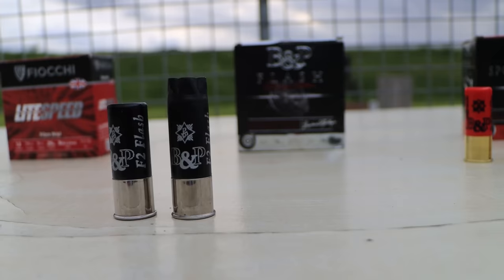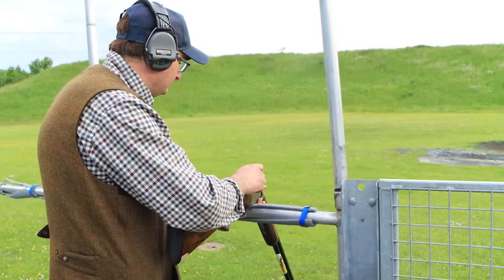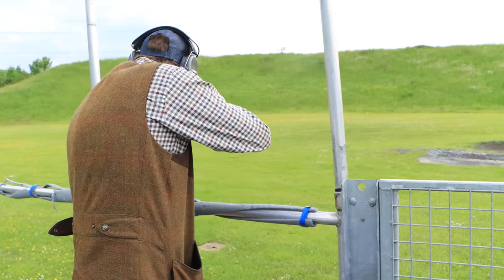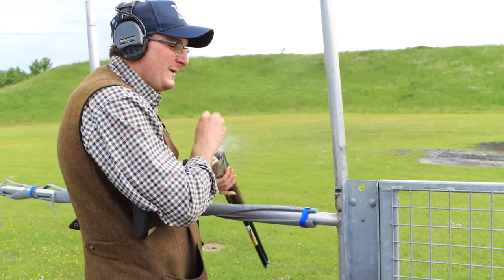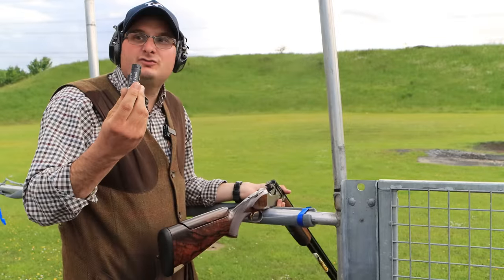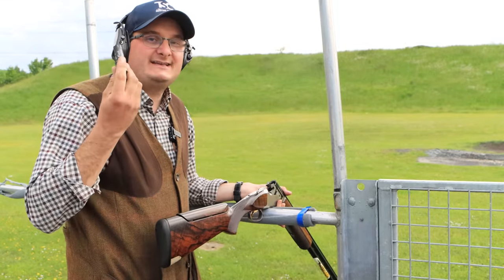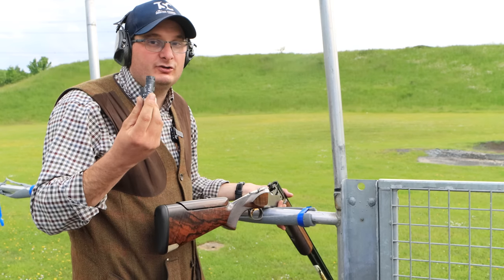Now I'm going to shoot the Flash Olympic Edition. Pull. They are the nicest shell I've shot so far — really smooth, absolutely fantastic balancing cartridge, and kills the best I've shot so far.